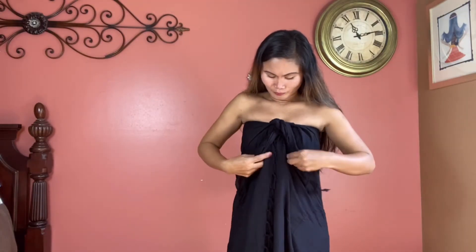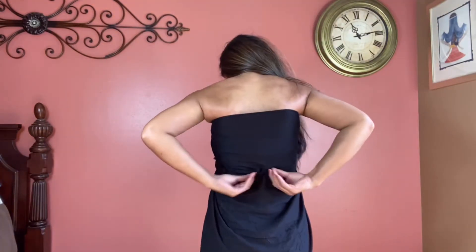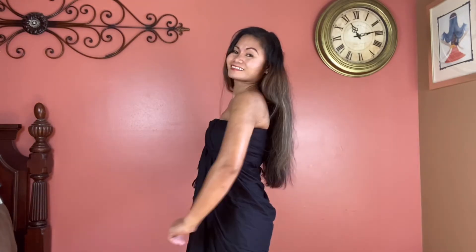Now you have a dress. Make two knots and tuck the two ends behind your back, securing the dress by tightening the two corners together. Your sweetheart dress is complete — it's a sweet and sassy dress that looks nothing like a scarf, perfect for going out.